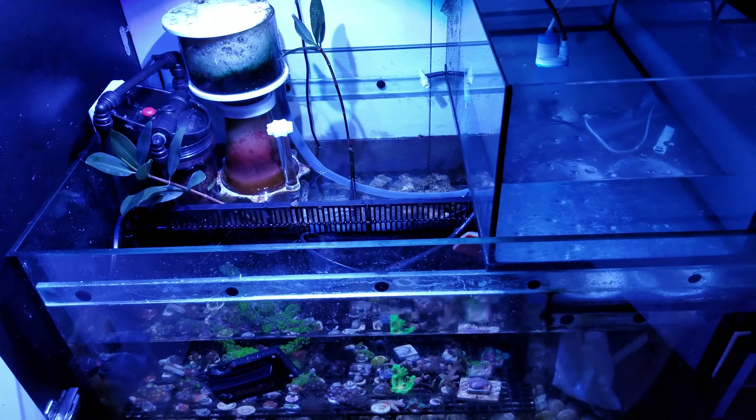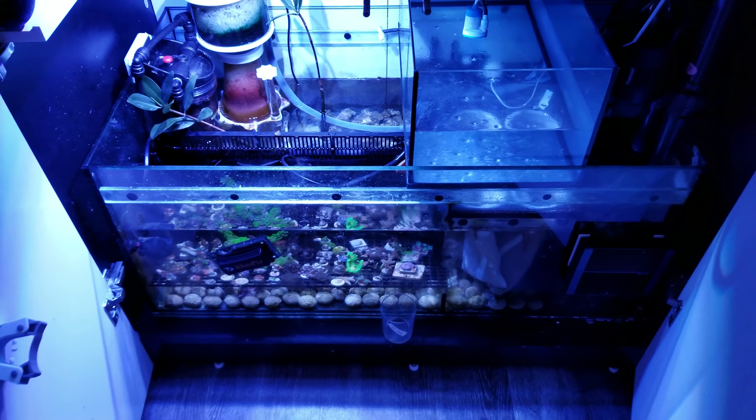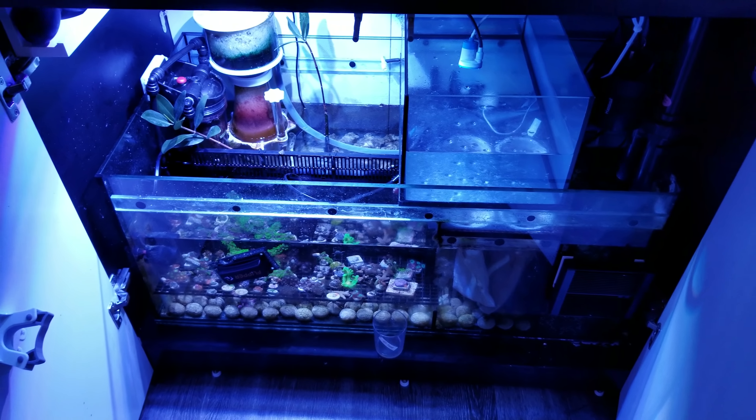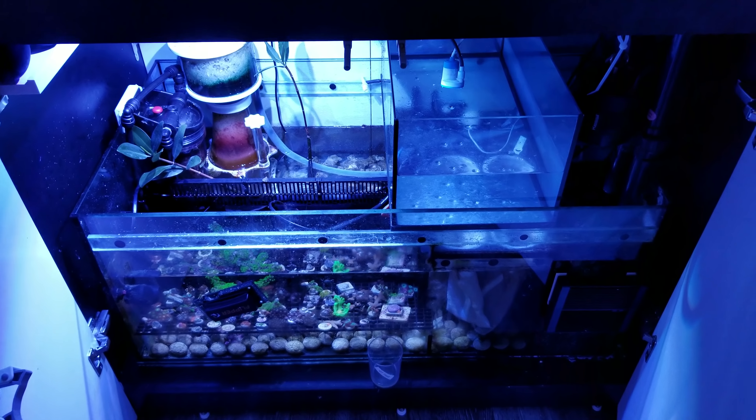You want to change your filter socks. Some people might even be inclined to just take out their filter socks while they're away, since it's less critical that the water appears clear, and maybe they want to make sure there are no obstructions that get in there. That's also another option.